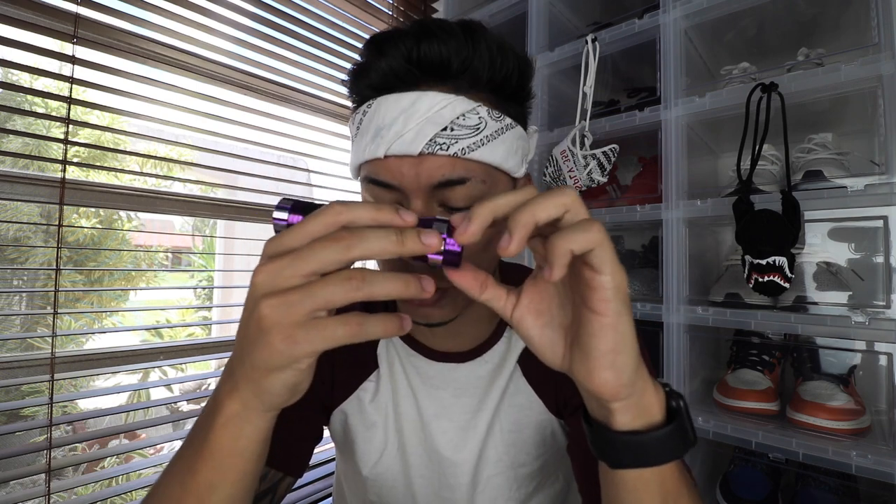One thing that would really help you on legit checking Zebras is having a blacklight. A blacklight shows a lot on these shoes because they use different stitching on some parts of the shoe, which helps with legit checking. There are many ways to see the differences between the two using it.